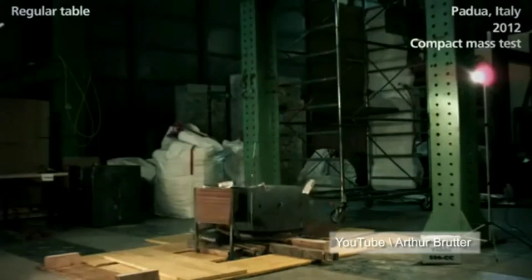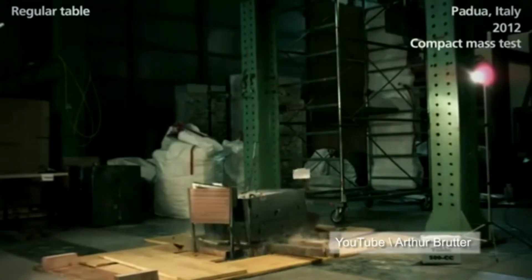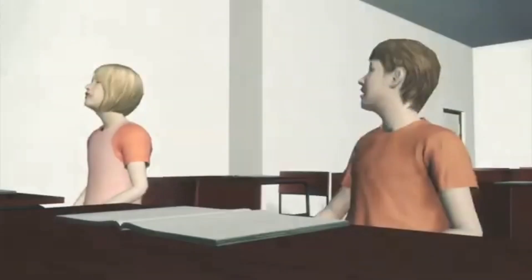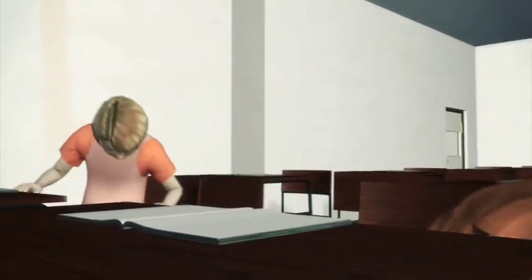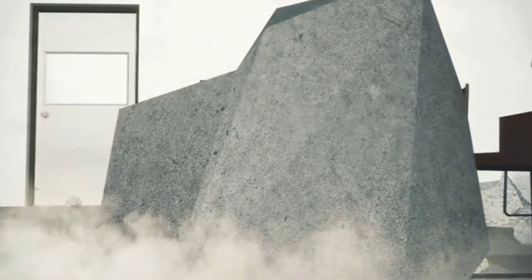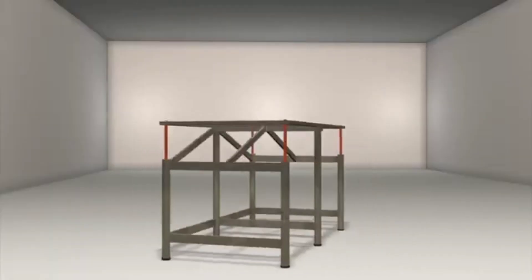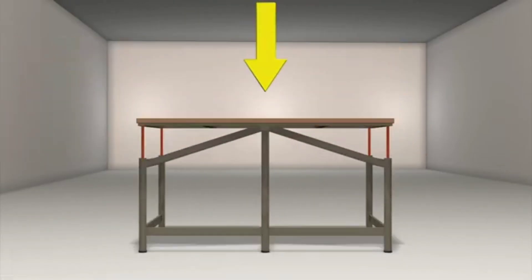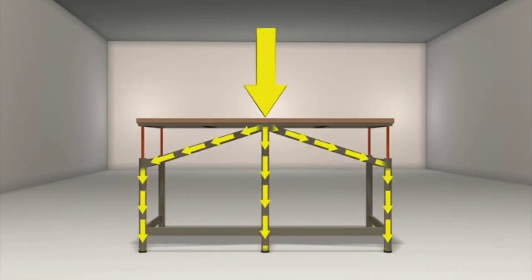Designed by industrial design students graduate Arthur Brutter and Professor Ito Bruno, this table is specifically designed to form a safe shelter for pupils during earthquakes. It's common practice for school children to hide under their desks when an earthquake strikes, but standard tables are not built for the purpose and can trap those sheltering underneath if they collapse in the wrong way. Students considered different collapse scenarios and the need to maintain an escape route, as well as the day-to-day requirements of teaching and cleaning.